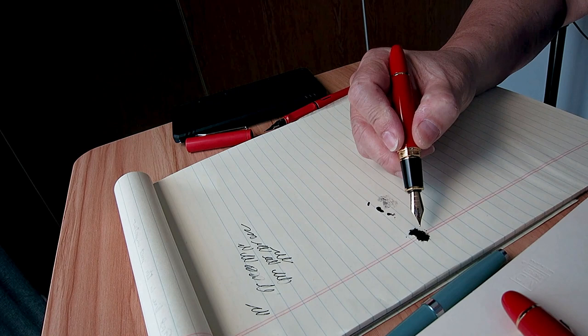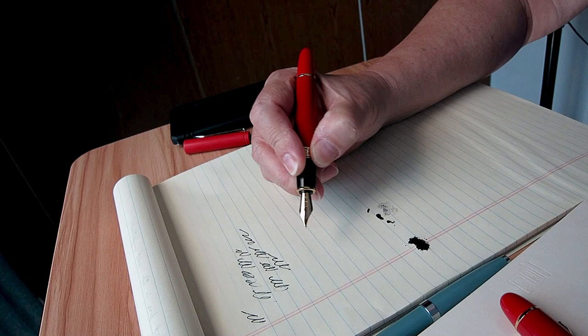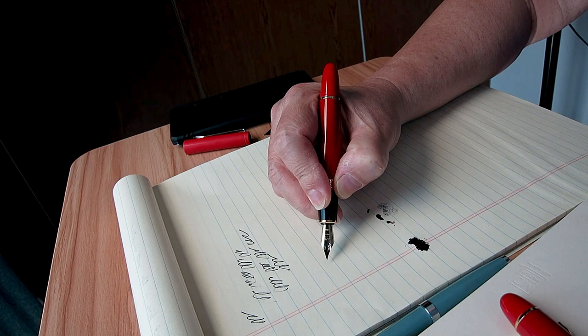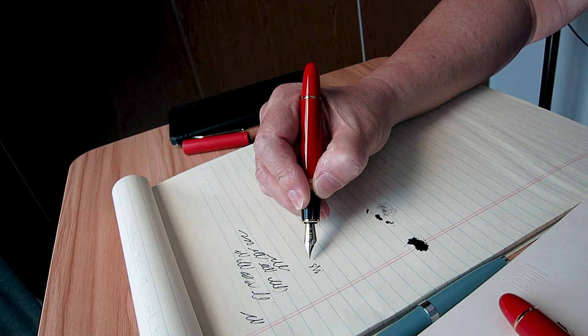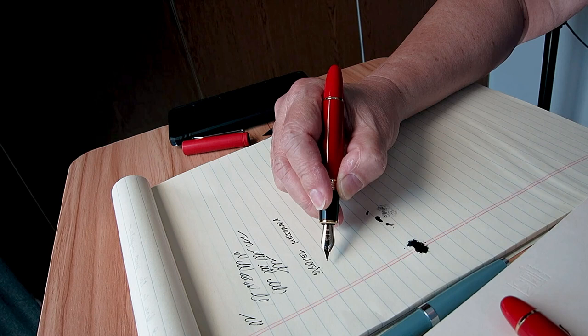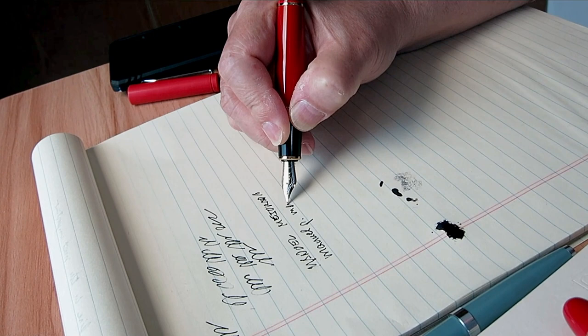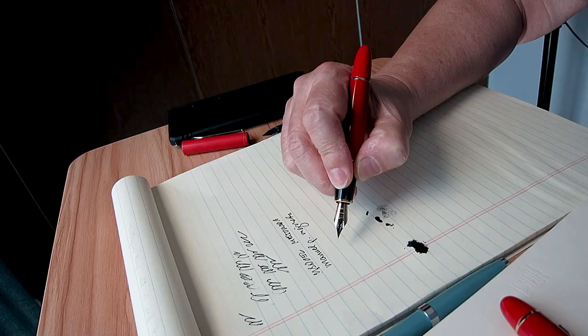So this is how it writes. I haven't used it for quite a while — almost two months — so these are the first strokes that I did. You can see that the ink didn't come out that quickly at first, but after the first few strokes the ink flow had already improved.